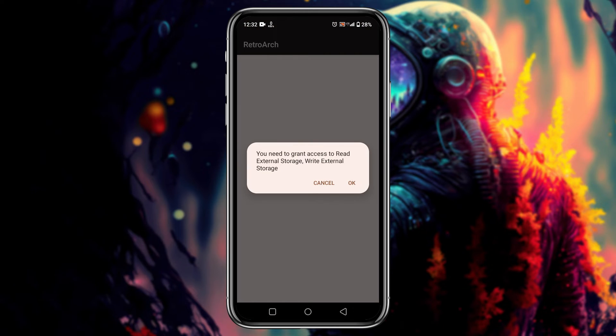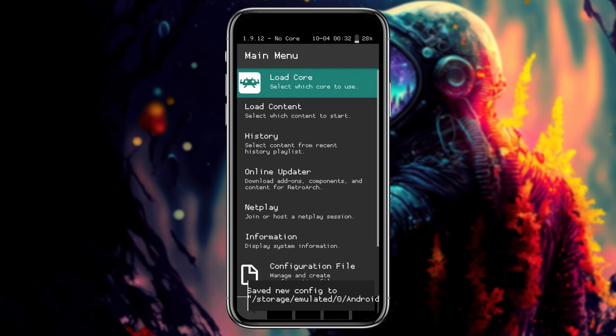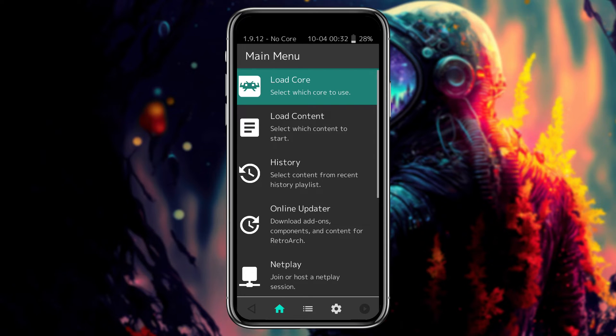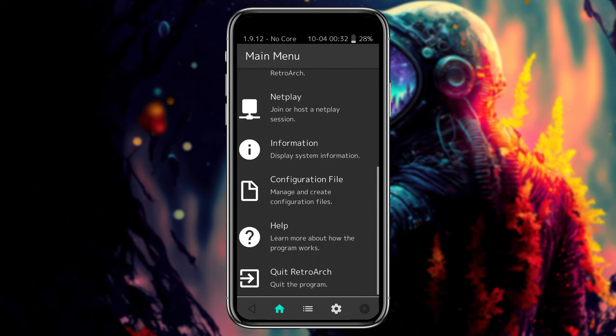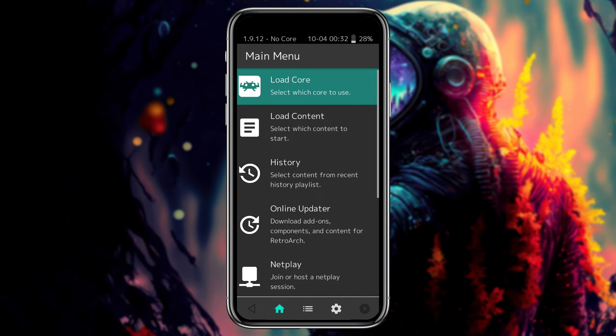Once the download is finished, launch the application. RetroArch will ask your permission to grant access to read internal storage — just click OK. On the main screen of RetroArch you can see lots of options and features available. I will go through all the options and show you the quick and easy ways to get started.